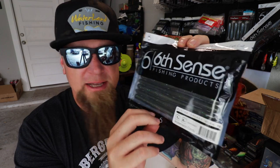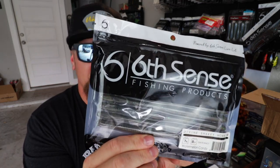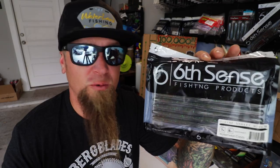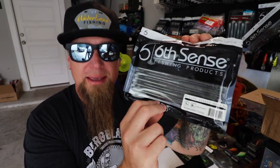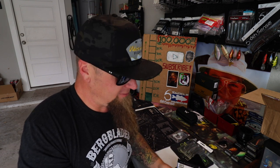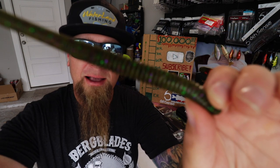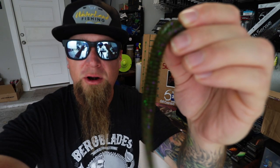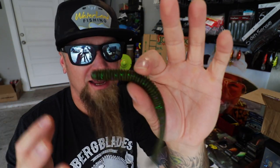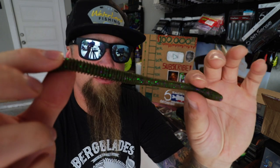Along with the swim jigs and swimbaits, I love throwing a larger profile worm in the summertime, and that is why I selected these: Watermelon Candy Devon Shaky Worms, the seven-inch version. Fish will absolutely annihilate a larger profile worm in the summertime — I always do really great on a bigger worm in the heat. It's a watermelon candy color, one of my favorite confidence colors. You could Texas rig it, fish it on a Devon shaky head, or Carolina rig it. Super versatile.